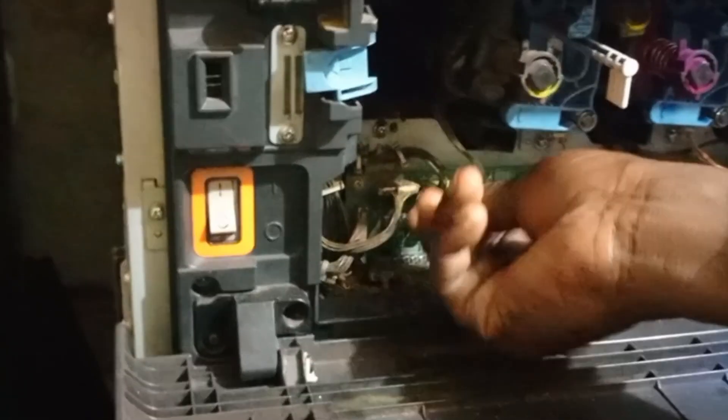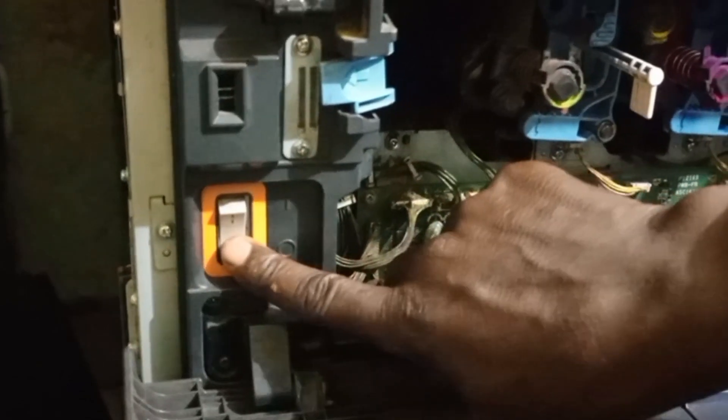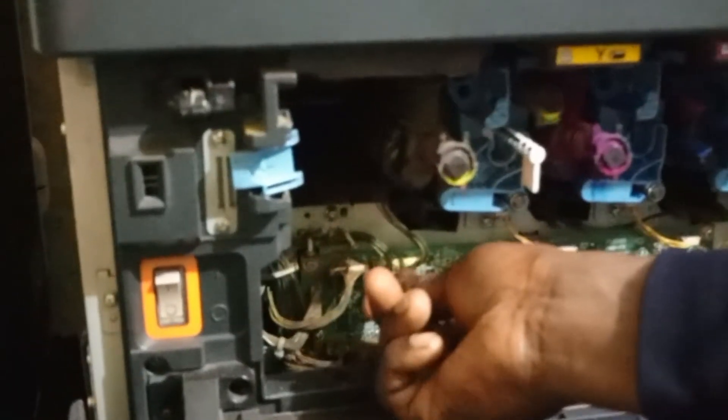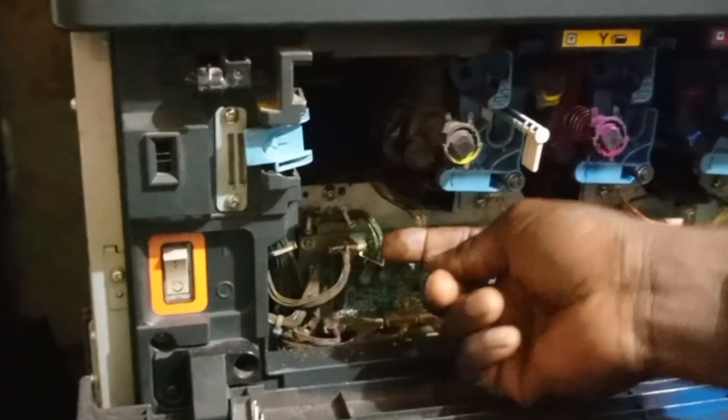You have about two wires right there, two connectors on the board right there. It is just those wires that you need to clean. The one next to the yellow connector is the one that has green, yellow, and some other colors.